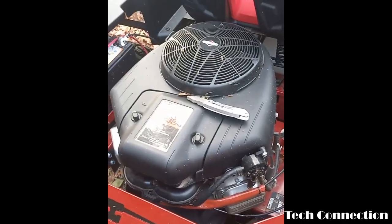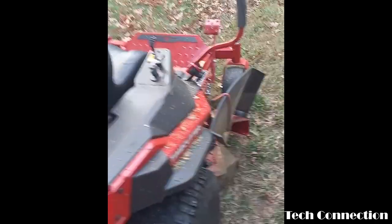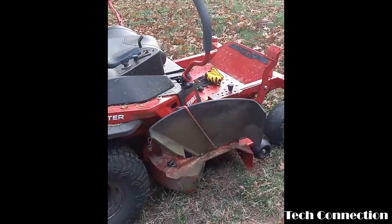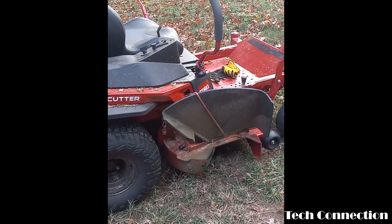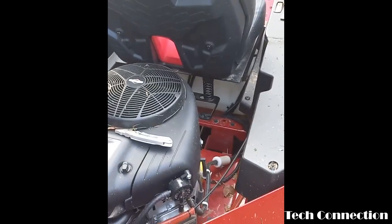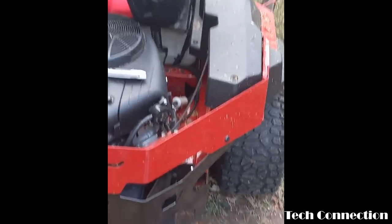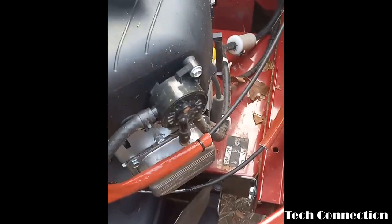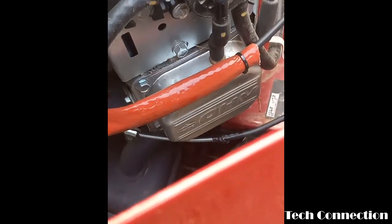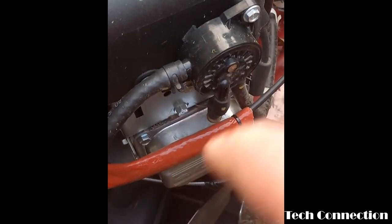All right, so this right here is gonna be the Toro TimeCutter 50-inch cut. This video is gonna be a little raw and uncut. I'm gonna talk about something - y'all see how this throttle cable is melting? This right here is a thermal sleeve.